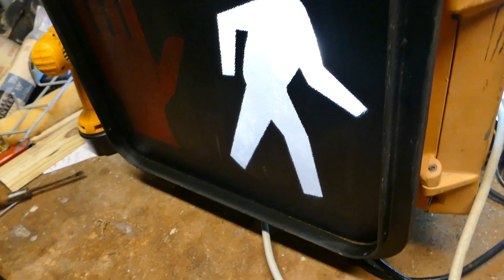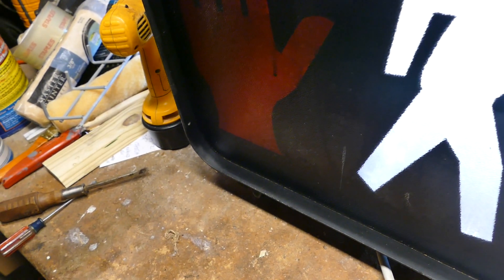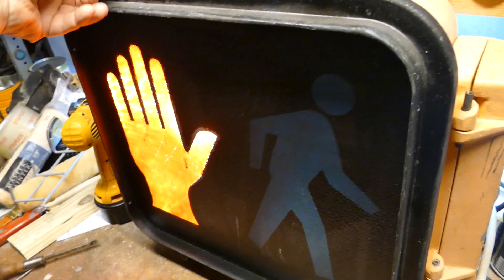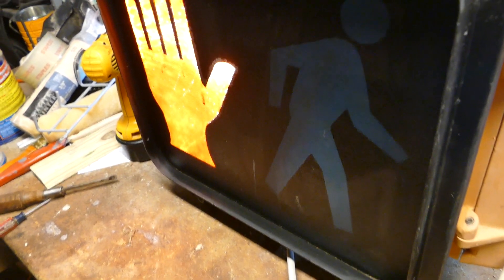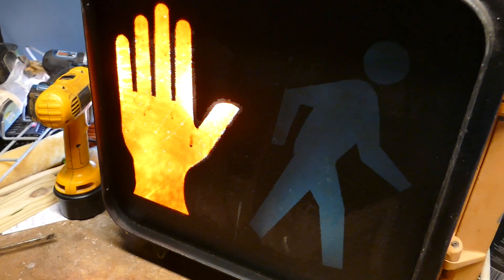It toggles back and forth continuously forever so long as you have it plugged in, between the two figures. It's ready to go — it's got a 110V three-prong outlet. It's not something from a store; it has the relay assembly that I put in there and set up, but it's all essentially professionally done. Bid with confidence.